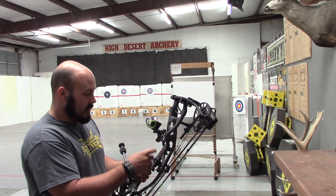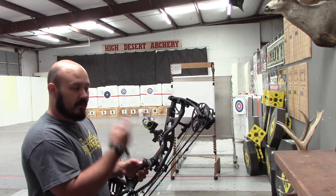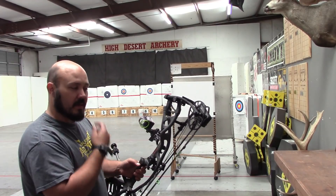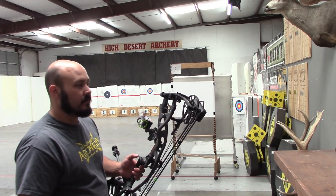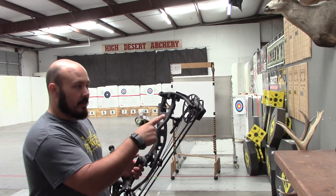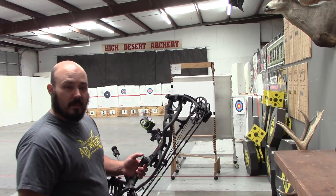Last video we finished up the rest, got it set, timed, and tuned. I've shot quite a few arrows through it and let the strings settle out. I just retimed the cams — they weren't off, the top was just a hair slope. Got my cams retimed, so now we're going to run through paper.